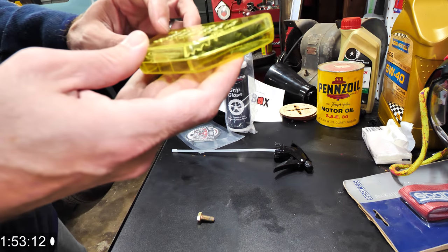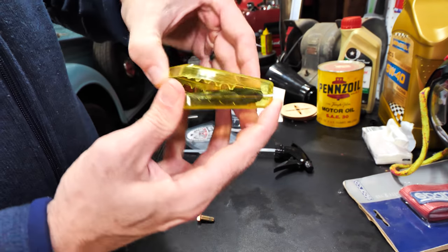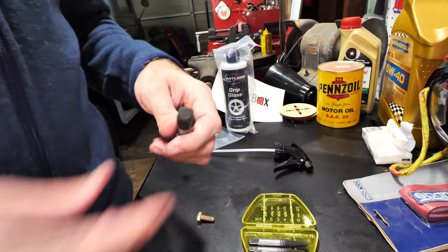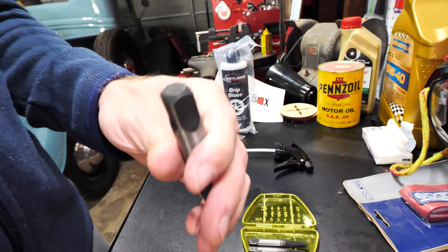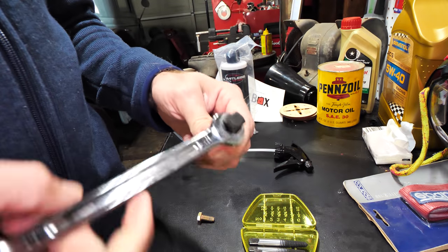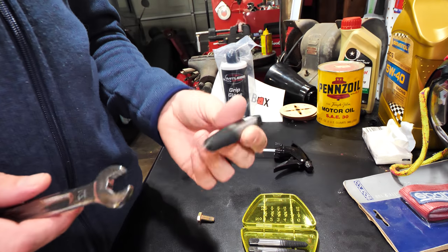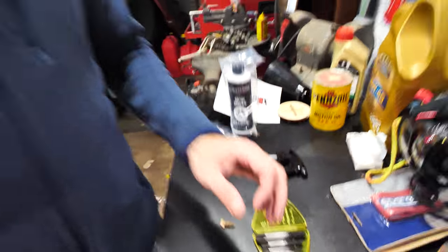I've got all the different sizes here — one, two, three, four, five, six. It also shows the different drill bits to use with each one. This is just one of those items you want to have in your toolbox. Super easy to use — you can put a socket or a wrench on the end, whatever you need. This 12-millimeter size looks like it works pretty good. Just twist it on, push down, it'll grip into the stud and you can remove it. Very nice, handy, and simple.